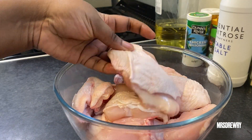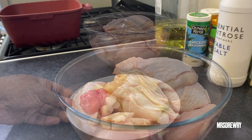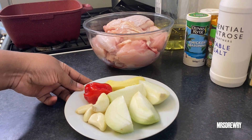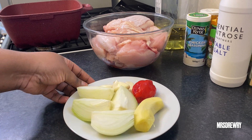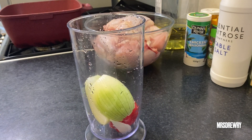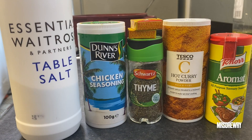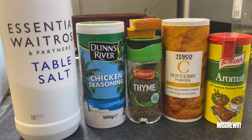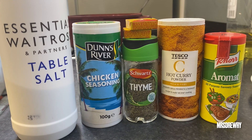For this stew I am going to use one whole soft chicken, but feel free to use the hard one if that's what you like. I've got one scotch bonnet pepper, five garlic cloves, one medium size onion, and one large thumb size ginger. I'm going to put my onion, ginger, pepper, and garlic in my hand blender and season it with some salt, chicken seasoning, thyme, two chicken cubes, some hot curry powder, and all purpose seasoning.